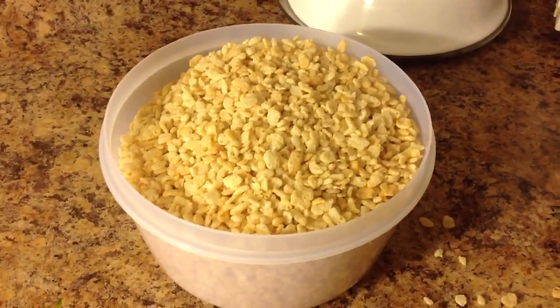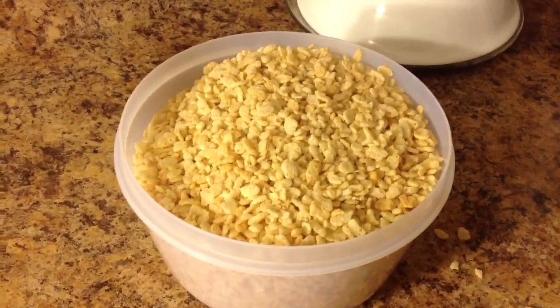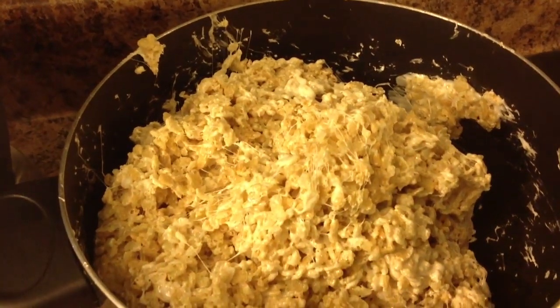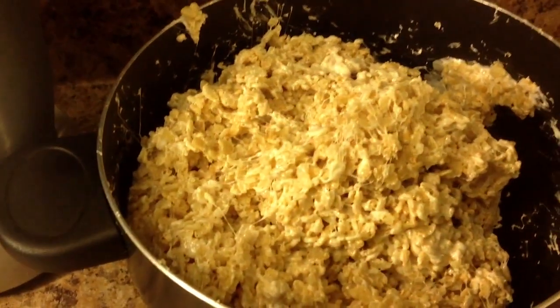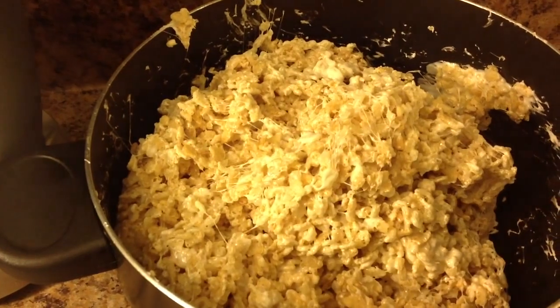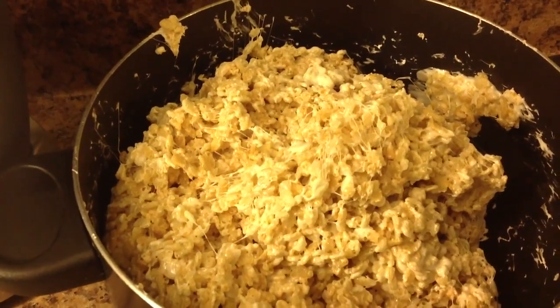I've already measured my six cups of Rice Krispies, and that's what that looks like. We're just going to pour it in now. I ended up needing a bigger pot — the one I had just wasn't big enough to hold all the Rice Krispies. They pretty much all look as combined as they're going to get.